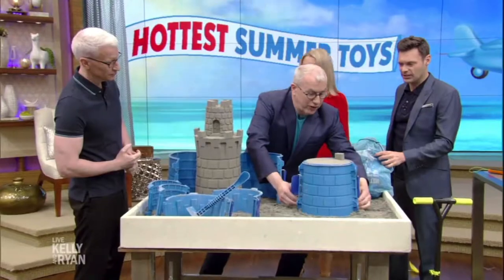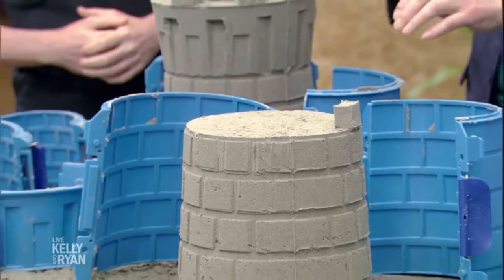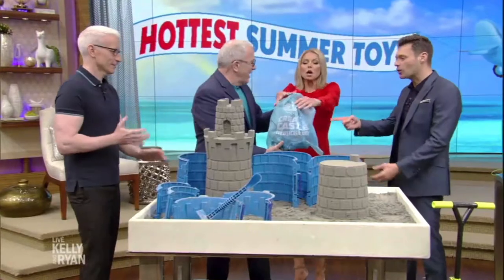I'm gonna show you this. Oh, that's cool. You can mold this. This is great. You can go up to two feet. You can do it. That's a good happy birthday. You can do it with snow. And it all packs up in a thing. That's great.